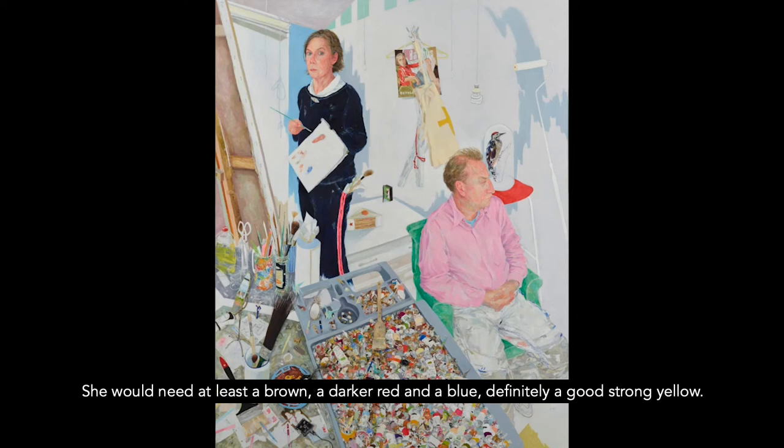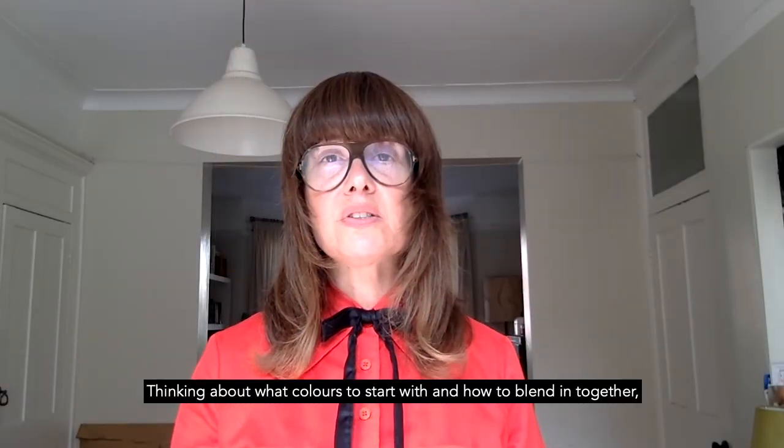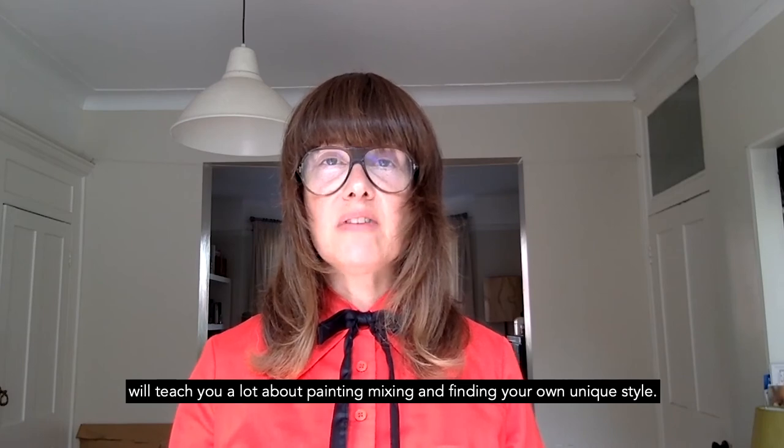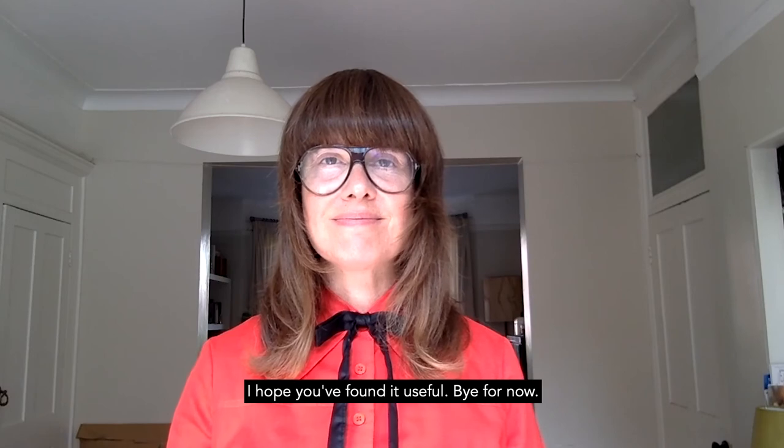She would need at least a brown, a darker red, and a blue — definitely a good strong yellow. Thinking about what colours to start with and how to blend them together will teach you a lot about painting, mixing and finding your own unique style. I hope you found it useful. Bye for now.